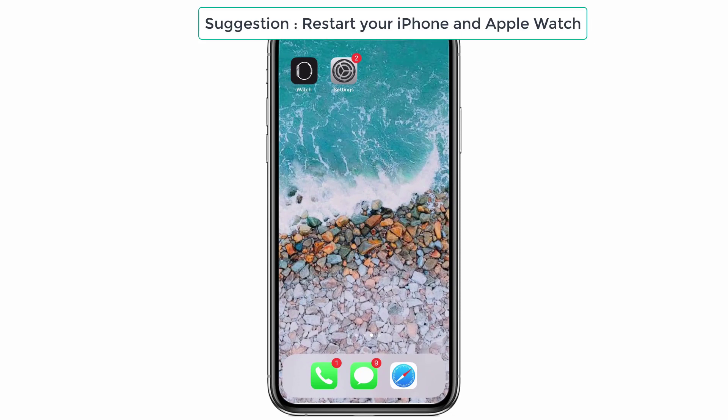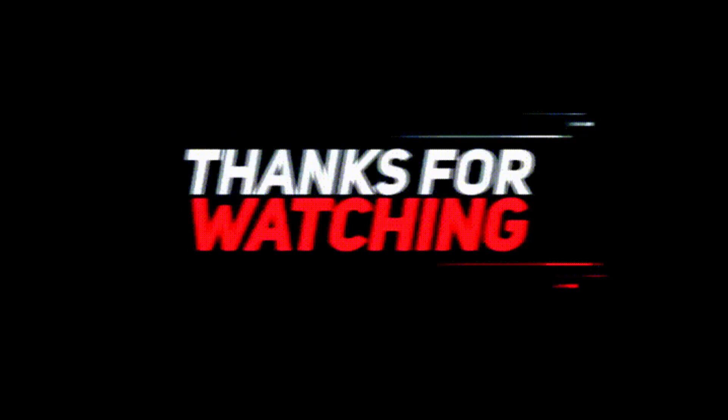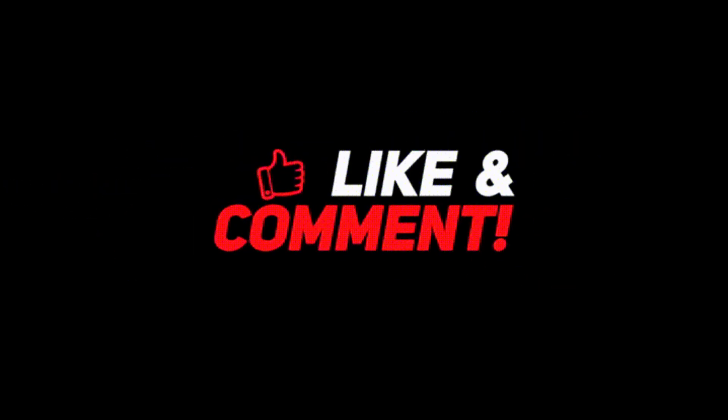This might solve your battery drain issue. You can try these methods and tell me which one worked for you. Most importantly, give your support to iPhone Topics.com and don't forget to click on the subscribe button. Thank you.